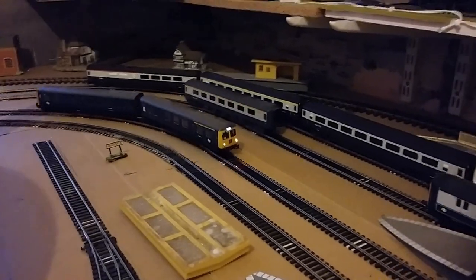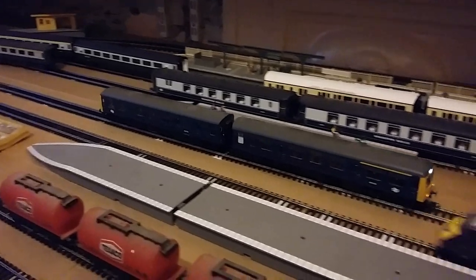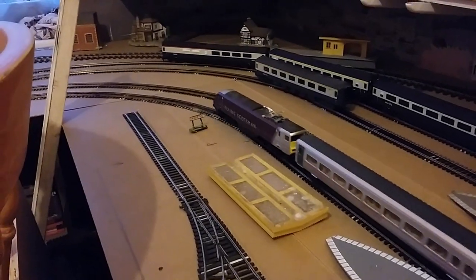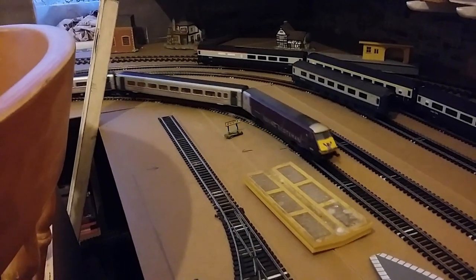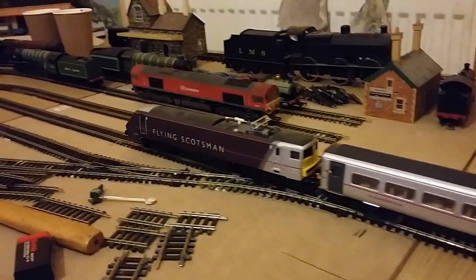Here we are, first running of the new layout, just giving two trains a test for now. We shall now follow the train around.